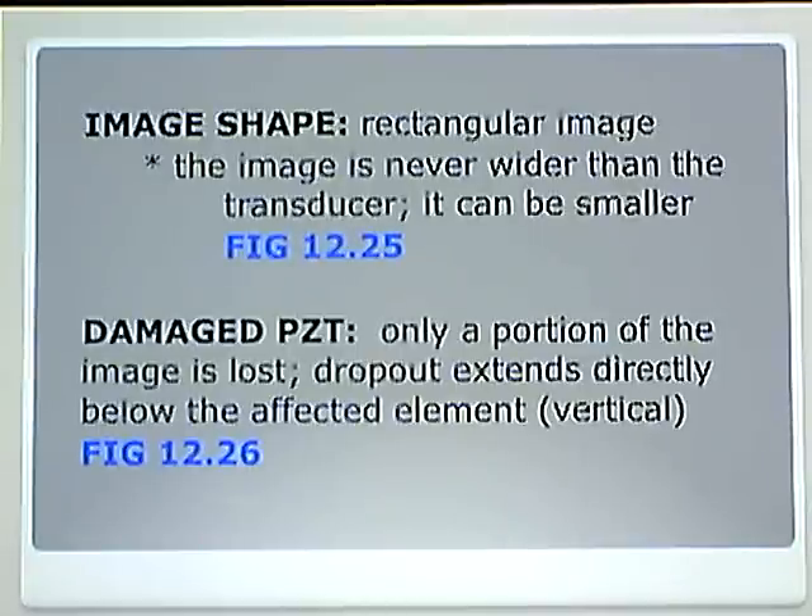For a damaged PZT element, only a portion of the image is lost. There is a dropout that extends directly below the affected element — it is now a vertical line. So even if crystals are fired in groups of ten, if one crystal goes out, there is a dropout from that crystal straight down. Figure 12-26 shows that.